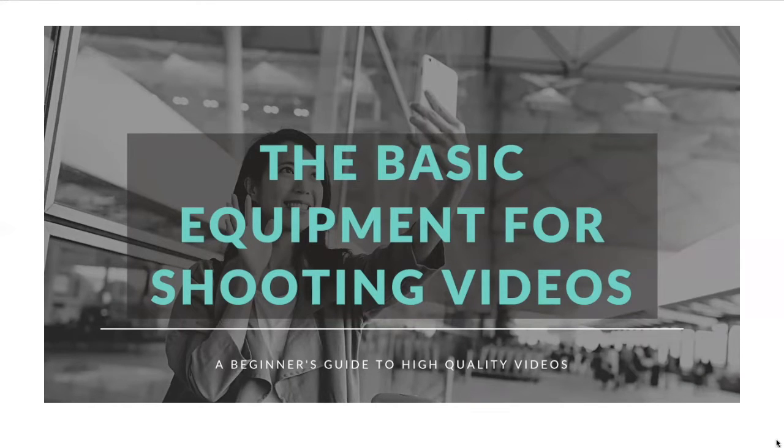Today we are going to cover the basic equipment needed for shooting videos. This is just a beginner's guide to making high quality videos with just a couple pieces of equipment.